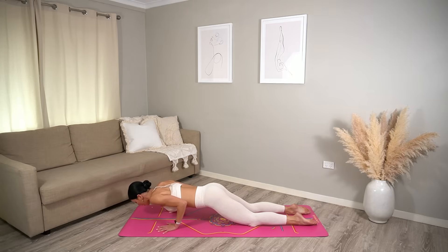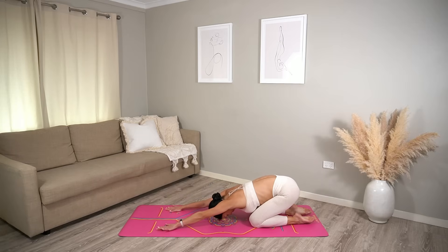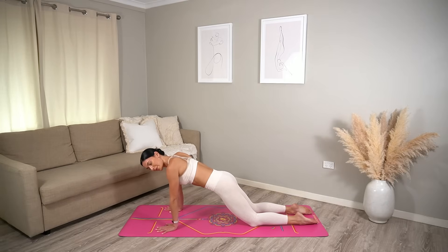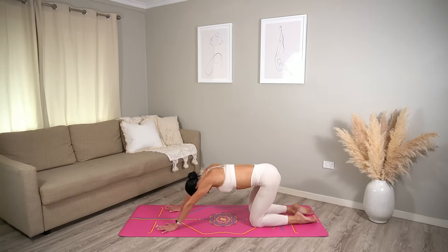This time two push-ups — inhale bend, exhale press. Then press back to child's pose and shift forward. Three push-ups, you've got it — inhale bend, exhale press, inhale bend, exhale press, one more and release to child's pose. Last time — four push-ups here we go, inhale bend, exhale press, inhale bend, exhale press, two more, and last one.